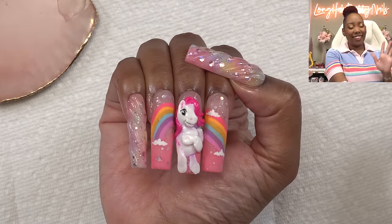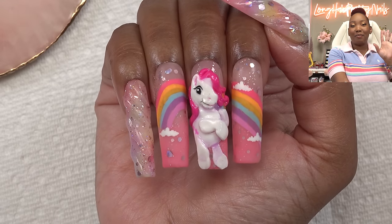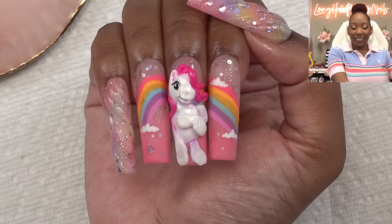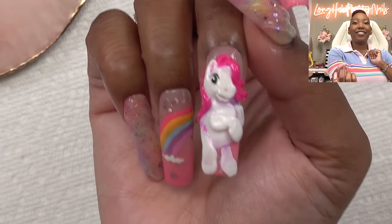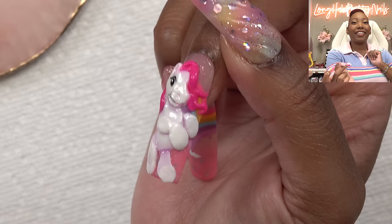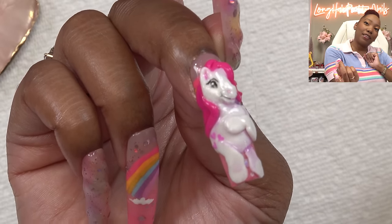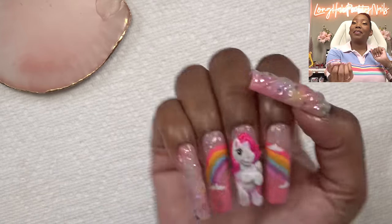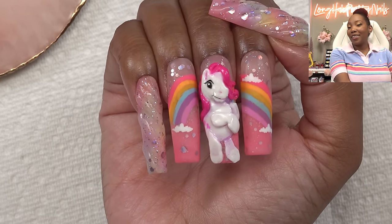Here is the finished look - aren't these just the cutest! I really shocked myself on this one because y'all know how I struggle with line work and 3D animals, but this one turned out really cute. Look at these curls on the pony and the little hearts on the booty - this looks so good! I am extremely happy about how these turned out. Would you try these My Little Pony nails? I think you should because they are cute.